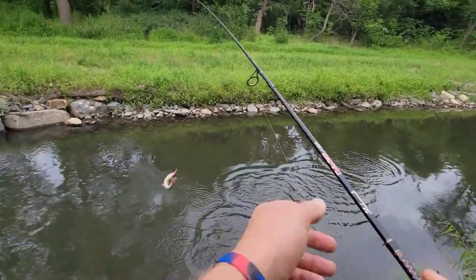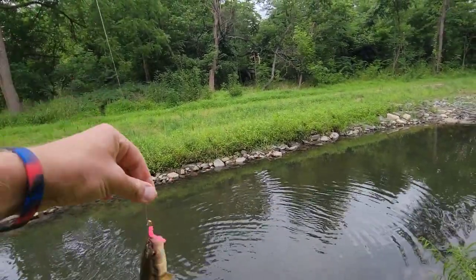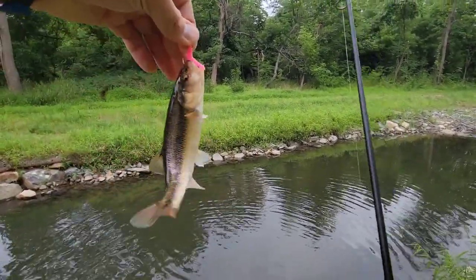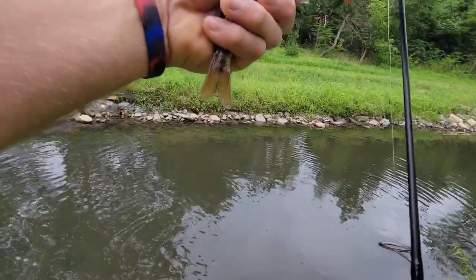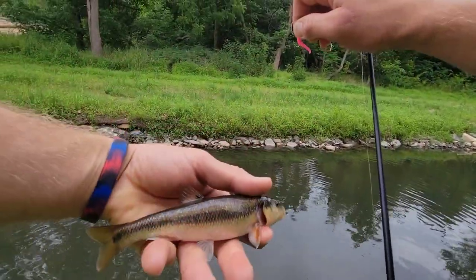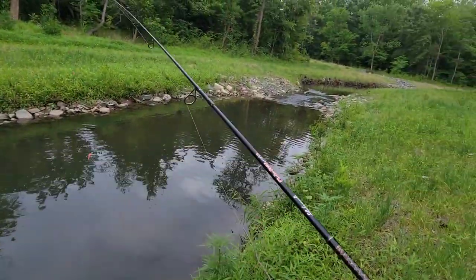There's something — another little creek chub. Definitely the biggest of the day so far. Really cool colors. All right buddy, very cool. Happy to have you. We're very happy to throw you back.